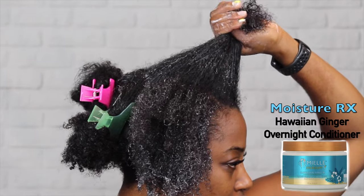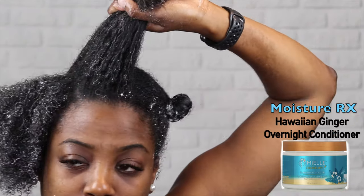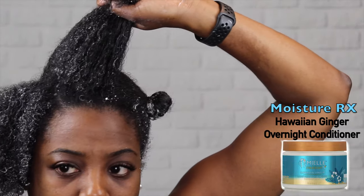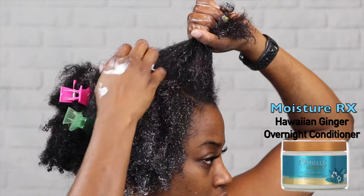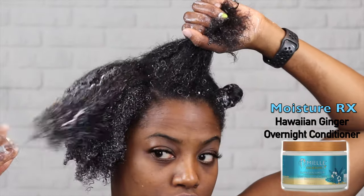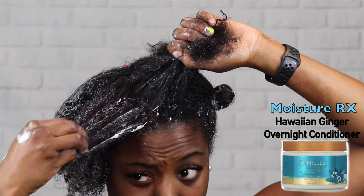I'm going to make sure I link the product line in its entirety below so you can go straight to their website and buy it. It's also available at Target. As you can see, your hair may dry out at some point, so you want to go ahead and add more water if you need to, then keep applying it to each section.